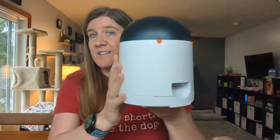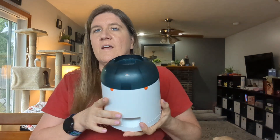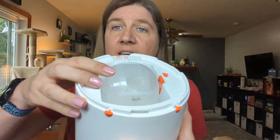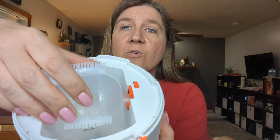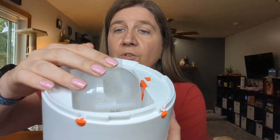This is the feeder itself. This comes out right here, and that's where the treats dispense. Up here is how you put the treats in. It has the rotating ball, and then you can slide this open and closed depending on the size of treats that you have, which is absolutely great.